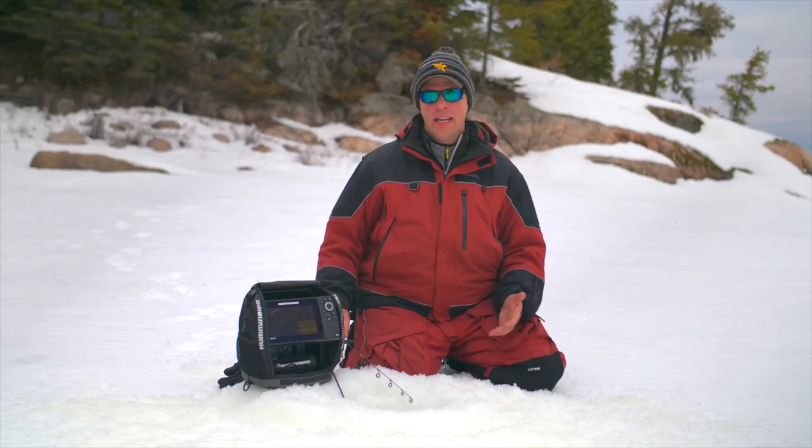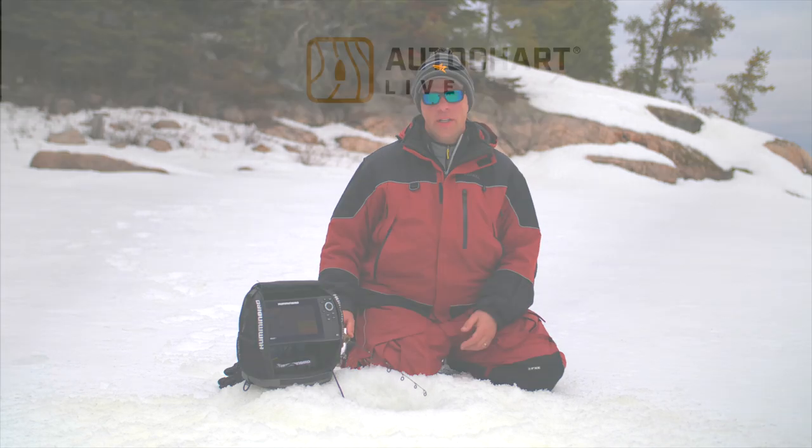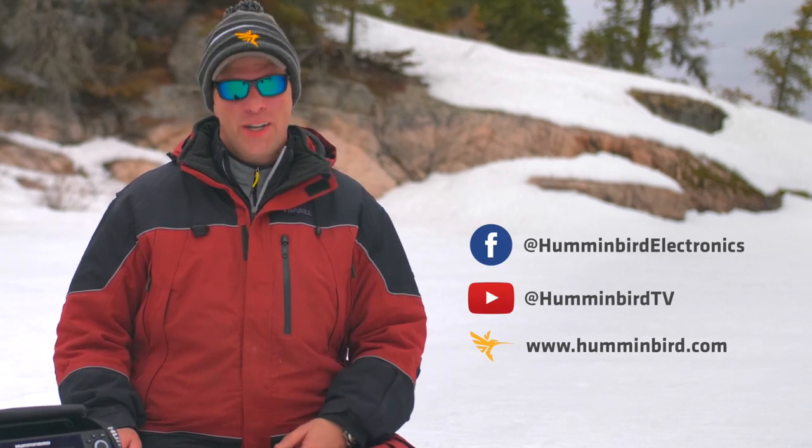Those are prime fish habitat and certainly worth noting, and you can do that all on your Ice Helix units. The AutoChart Live ice feature is available on any GPS enabled Humminbird Ice Helix models. To learn more about Humminbird's AutoChart Live ice feature, follow us on Facebook, subscribe to our YouTube channel, or visit us at Humminbird.com.